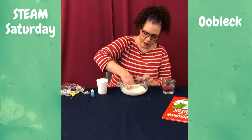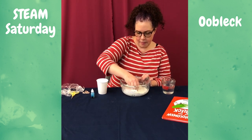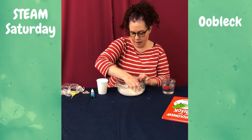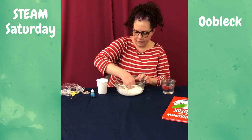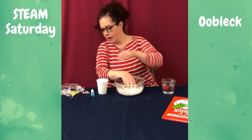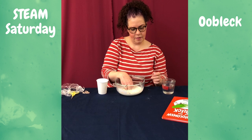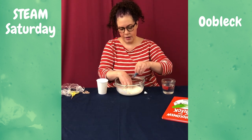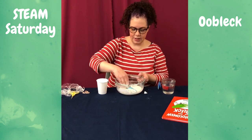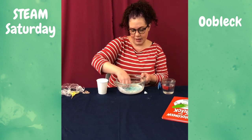You could start out with a spoon, but you're going to play with this with your hands anyway. So I think my Oobleck is kind of about at the right consistency to start adding my food coloring. A couple dots — the food coloring is just for fun, just to make it an interesting color and maybe a little bit more like the Oobleck in the book.